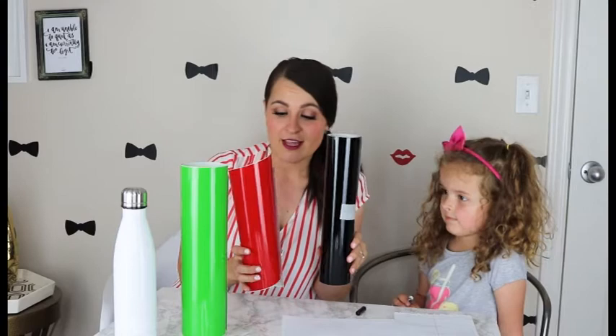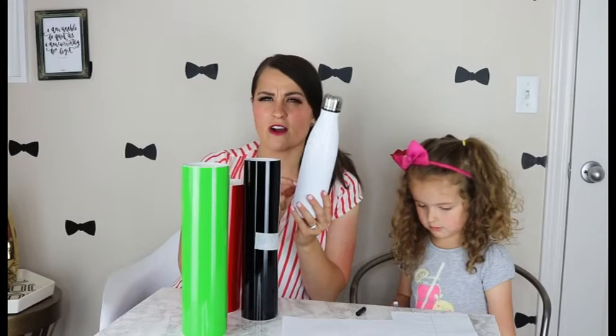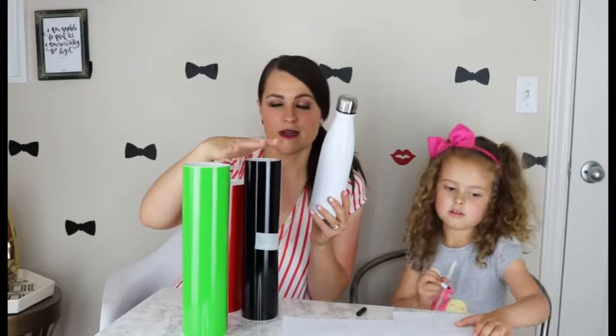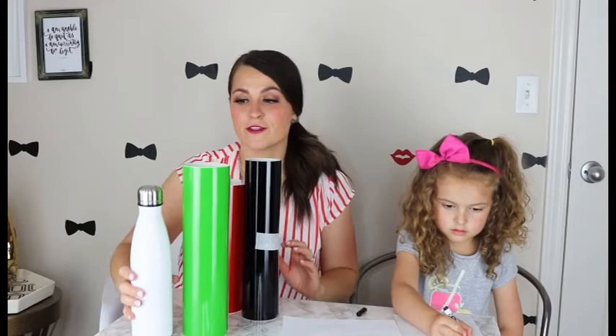The next thing you need is vinyl. All of this vinyl is from Expressions Vinyl and this is the outdoor permanent vinyl, so this will mean that it will be safe to wash. These bottles aren't dishwasher safe, but you can put this type of vinyl on stuff that goes in the dishwasher.